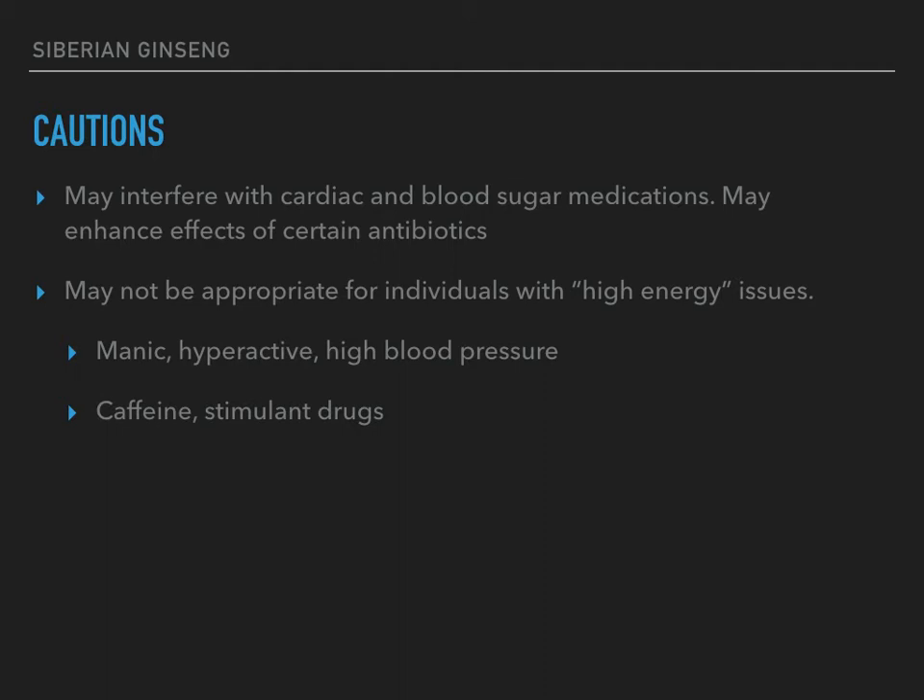This plant might not be appropriate for individuals with what I'd call a high energy issue — people who are hyperactive, manic, or have high blood pressure. I'm not super worried about these, but it's not something to brush off either. If you have one of those conditions, it would be prudent to get some one-on-one time with an herbalist to discuss your specific situation. Also, you may not want to take this if you use a lot of caffeine or are on a stimulant drug — that's already a high energy state.